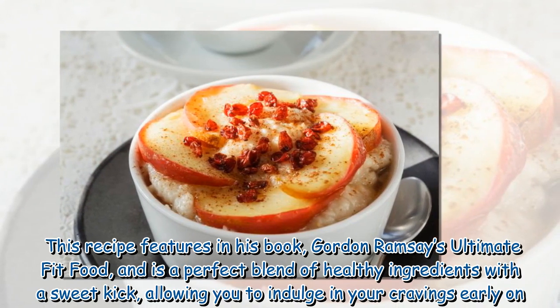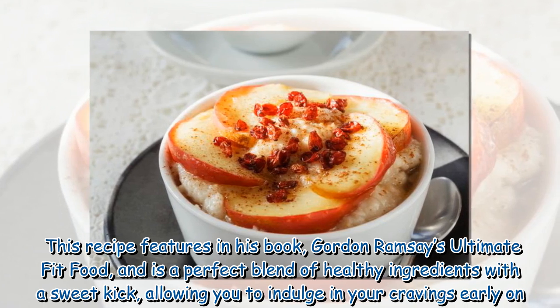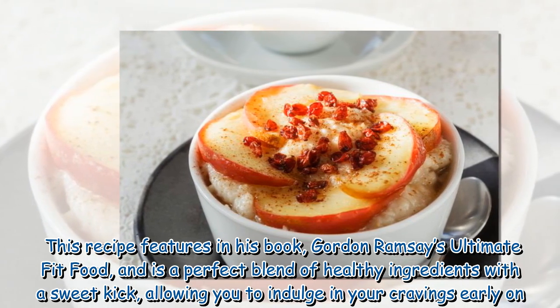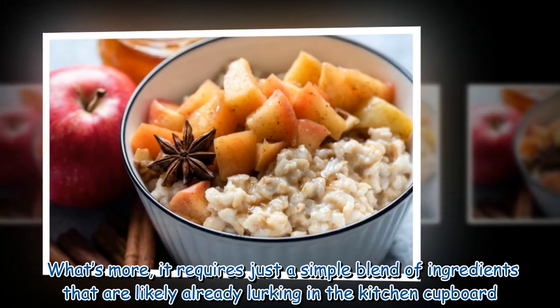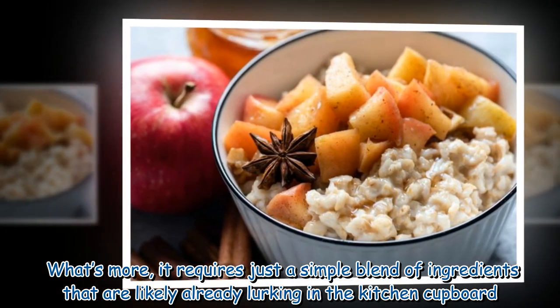This recipe features in his book Gordon Ramsay's Ultimate Fit Food and is a perfect blend of healthy ingredients with a sweet kick, allowing you to indulge in your cravings early on. What's more, it requires just a simple blend of ingredients that are likely already lurking in the kitchen cupboard.